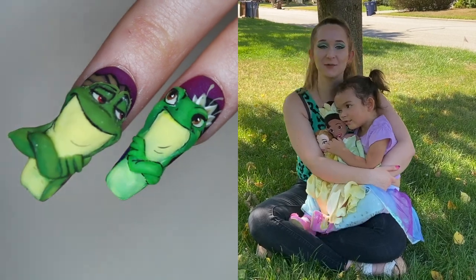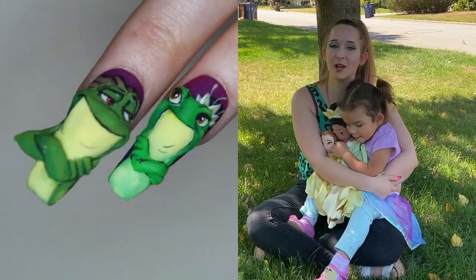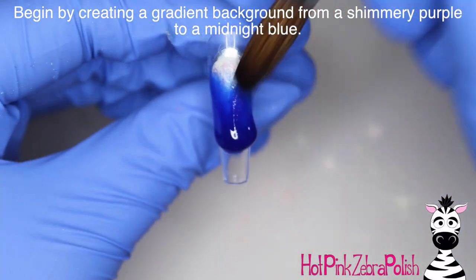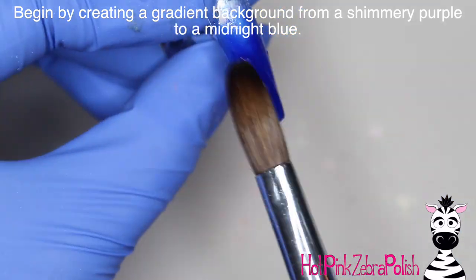I hope you guys like this design as much as she does, and don't forget to click subscribe to see all my future videos. I'm going to begin by creating one of the prettiest gradients I have ever sculpted in the background.